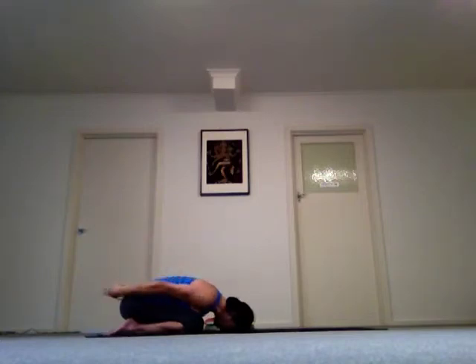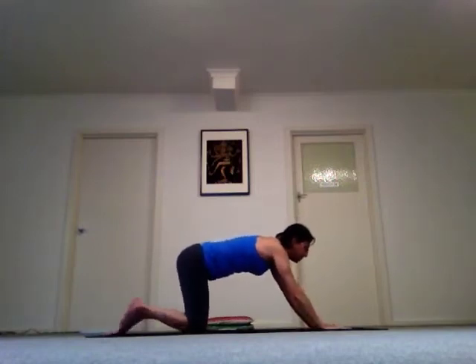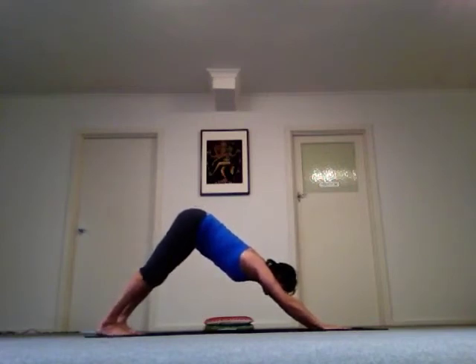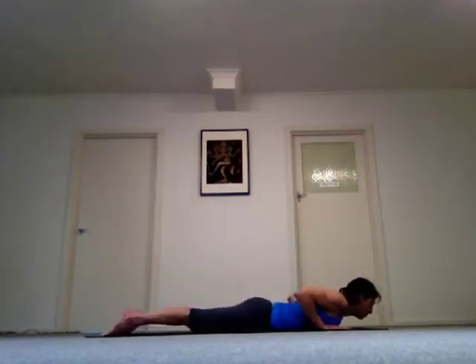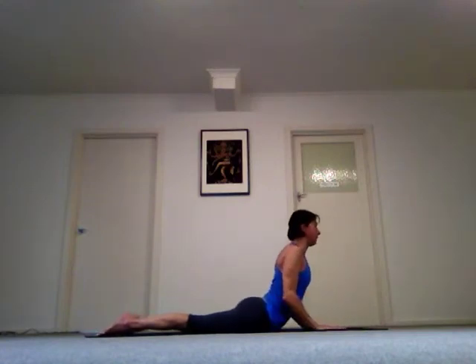And release. Bring your arms in front of you, come onto all fours, and walk your hands slightly forward. Drop your knees down to the floor, flatten your feet, and lower your whole body down to the ground. Hold your elbows into your ribs, peel your hands off the floor, and come all the way up into cobra. Drop your shoulders away from your ears and breathe.